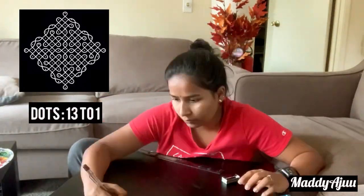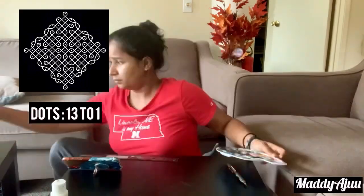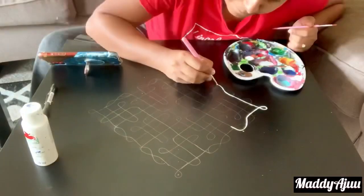This is 13 dots to 1 dot. I have odd numbers like 13, 11, 9, 7. The mid-line is 13.